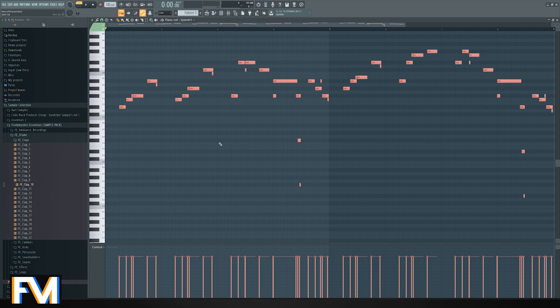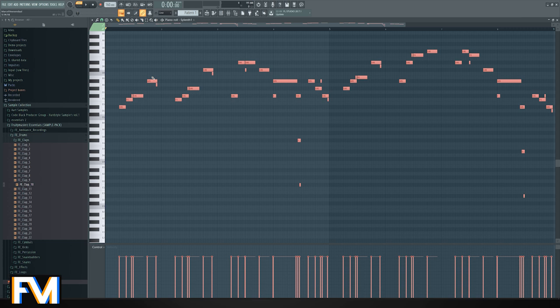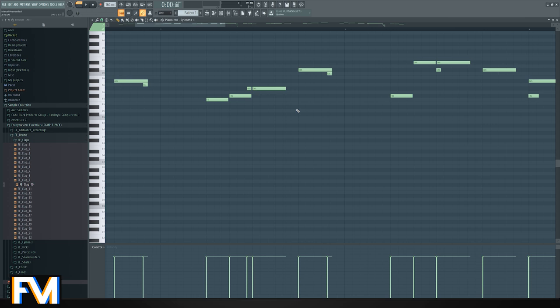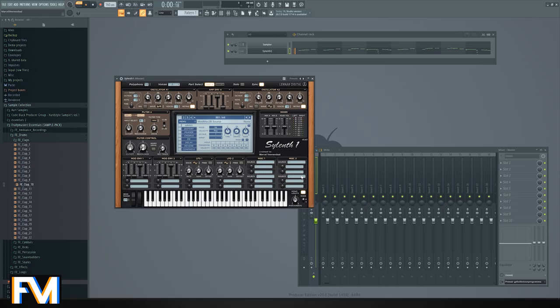Sounds just like the intro. Let's fix the BPM — I like 160 these days, so let's change to 160. First let's take a look at the MIDI because that's important because of these gliding notes. I've been experimenting a bit with gliding notes so there's a bit more movement in your melody without really hearing it. Let's enable the legato right here and give it a bit of glide.